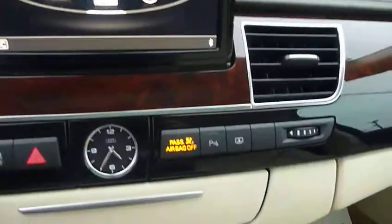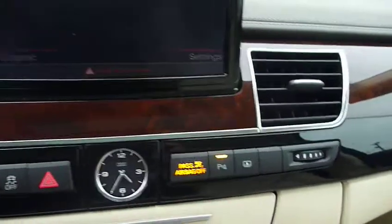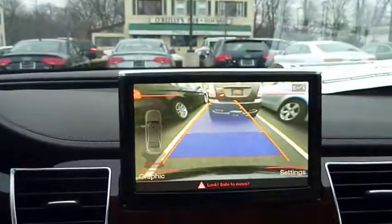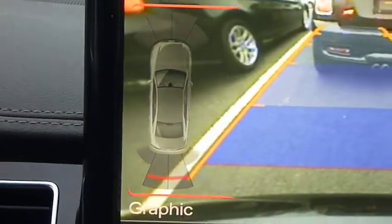A quick demonstration of how the parking system works on the A8. You can turn on your parking sensors. It shows you the rear camera view, and also on the left hand side, it shows you where your sensors are.